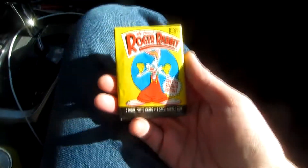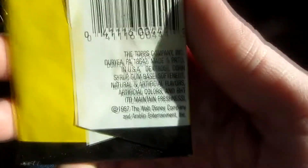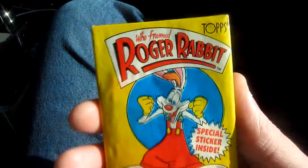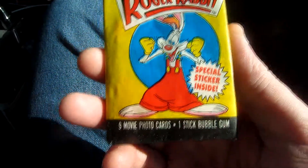Here once again with a mobile movie card review. This time we have vintage Who Framed Roger Rabbit Tops Trading Cards from the year 1987. There you get some legal information and the ingredients for the gum, the basic cover. Not the most outstanding package, but far from the worst. You get nine movie photo cards and one stick of bubble gum.